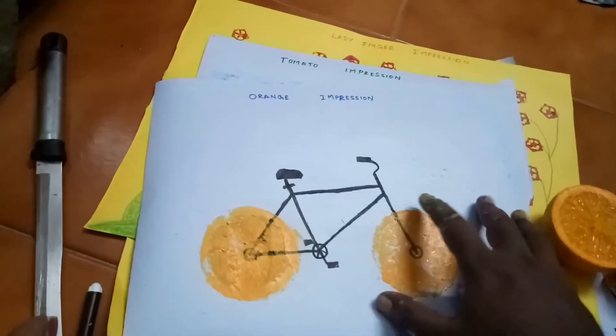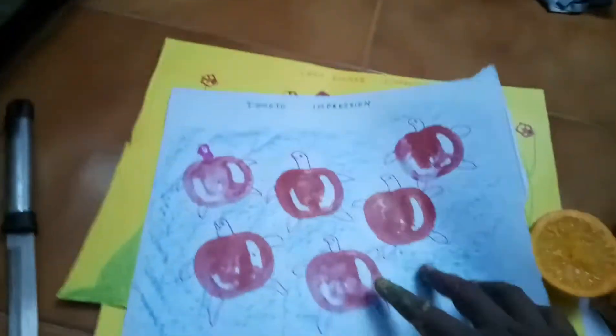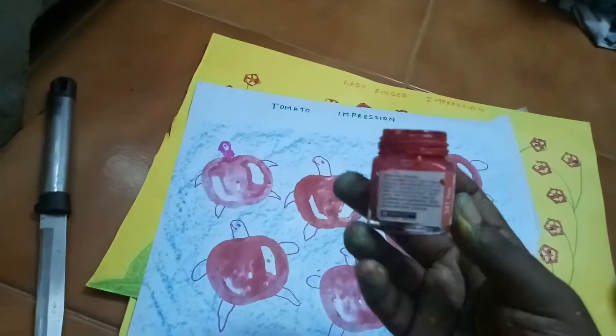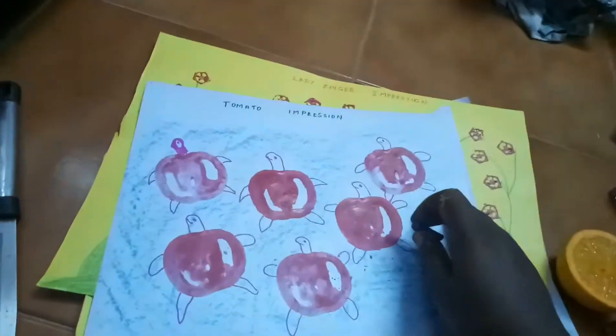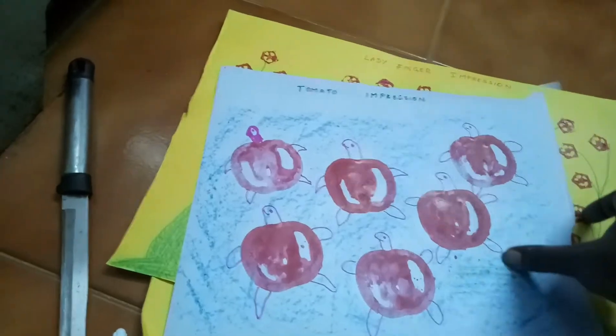Orange impression I already taught you. Then I make one using tomato — I use the Camel fabric product, make the impression, and draw like a tortoise. The cross-section waterlike impression is done by the tomato impression.